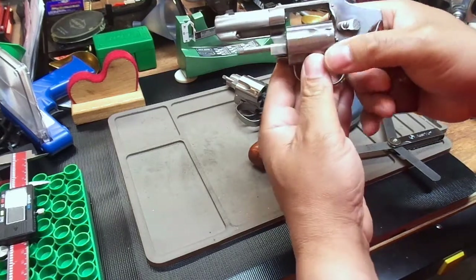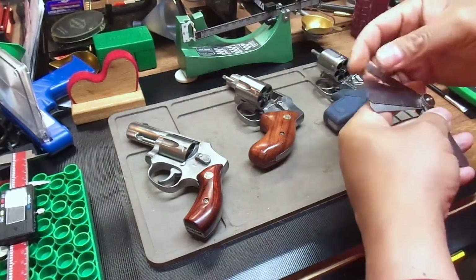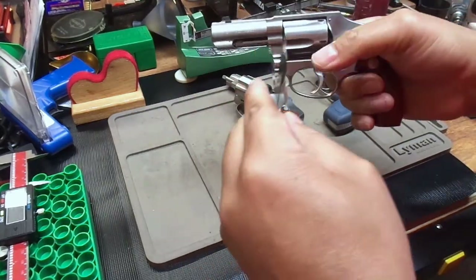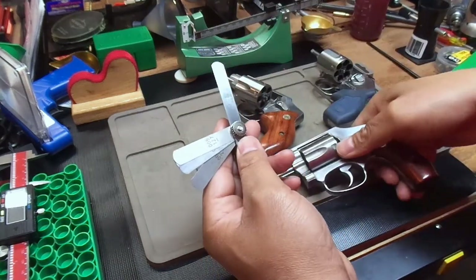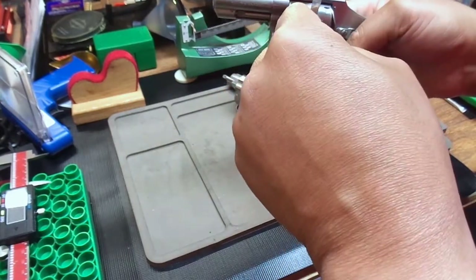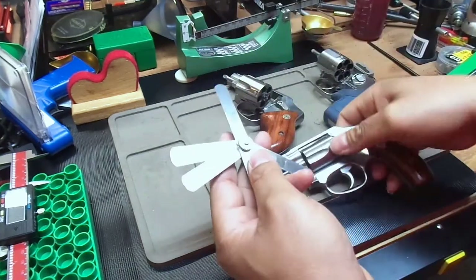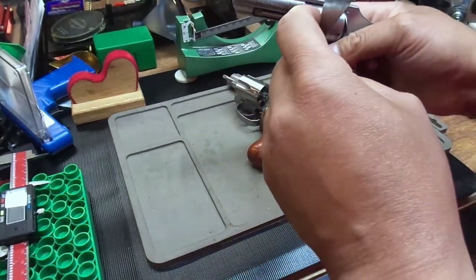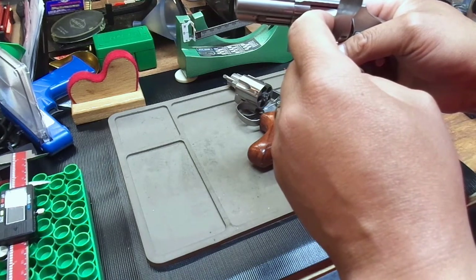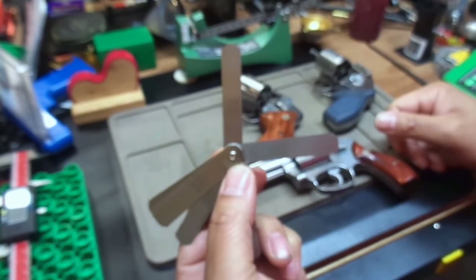And here we have the Paxton Quigley — this is rather special. I'm interested to see what this one turns out to be, as it is a Smith & Wesson Performance Center and should be made with a little bit tighter tolerances. Starting out with .004, it goes in pretty easily. Swinging to .005 — oh, .005 is really tight, I mean really tight. Let's try .006 — six will not go in at all. So the Paxton Quigley actually turns out to have a better cylinder gap at .005.